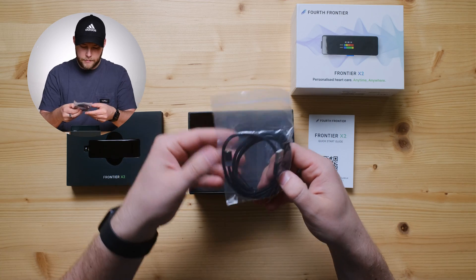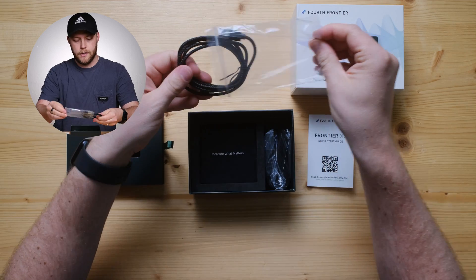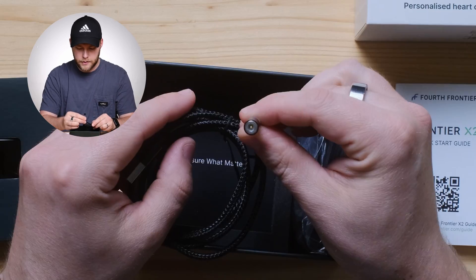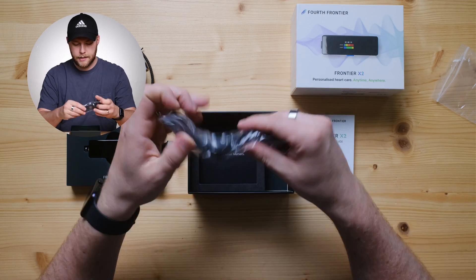Comes with a nice braided cable. Interesting — it looks like a proprietary charger, which is an interesting move. It's an interesting braided cable, and there's what your charger looks like. We'll check that out and that connectivity in a second.